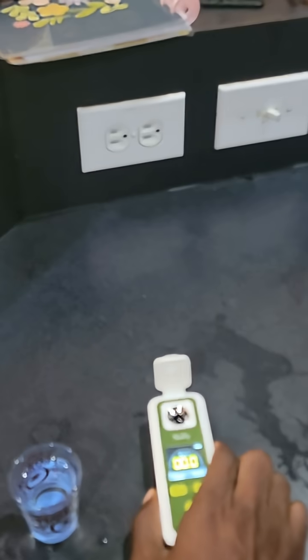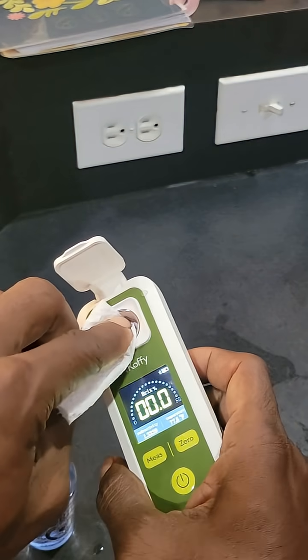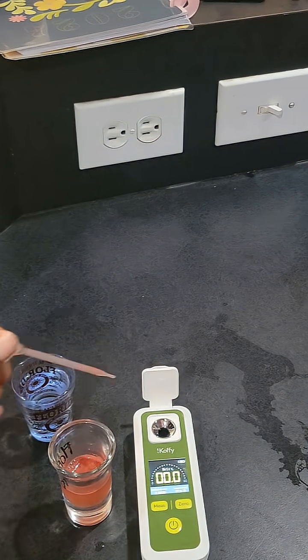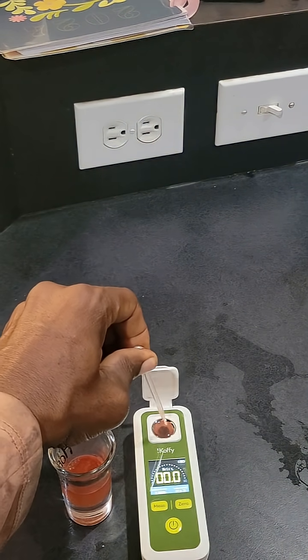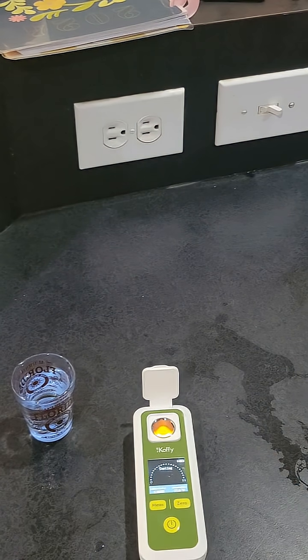Step five: empty the water and make sure you take a paper towel or tissue and dry it out. Step six: add your sample — watermelon in this case. Step seven: press the measure button and wait to see the result.